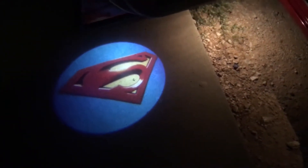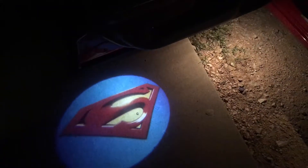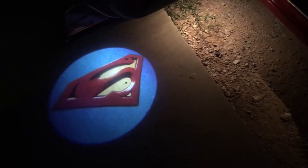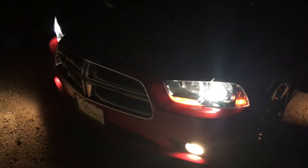Just installed my projector Superman lights on my door — only did this one door before the sun went down. Going to do the passenger door tomorrow. This is on my 2012 Dodge Charger SXT fully loaded, one of many projects we're gonna do. It came out pretty good.